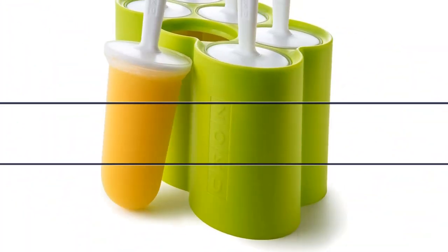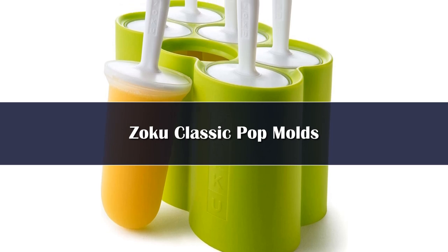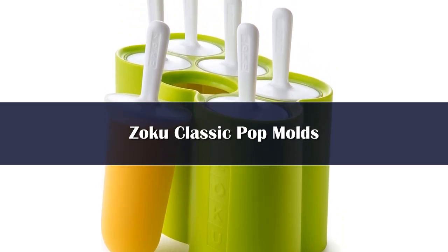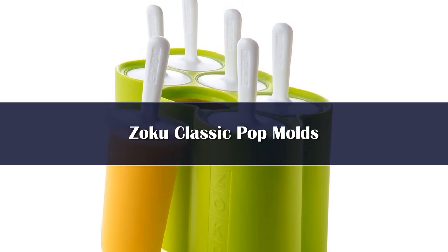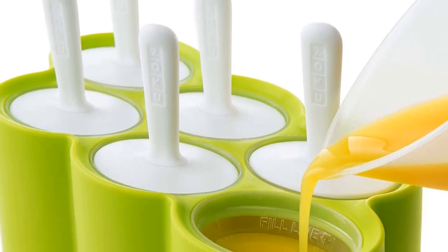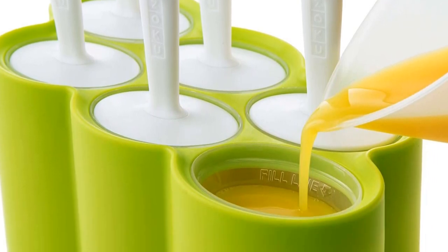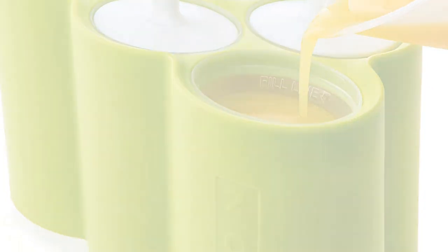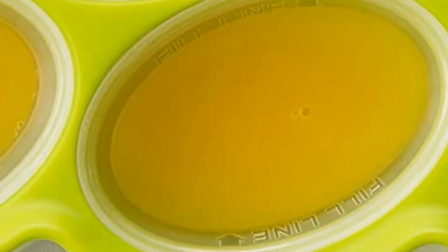Number 4. This popsicle kit is inexpensive, stress-free to use, looks nice, is easy to hold, is a great size, and cleans easily. The Zoku Classic Pops are made of BPA-free plastic and include 6 molds and a green carrying base that's comfortable to carry and has a striking appearance. The sturdy sticks are made of two pieces that only need to be put together once, then are locked into place and are comfortable to hold.